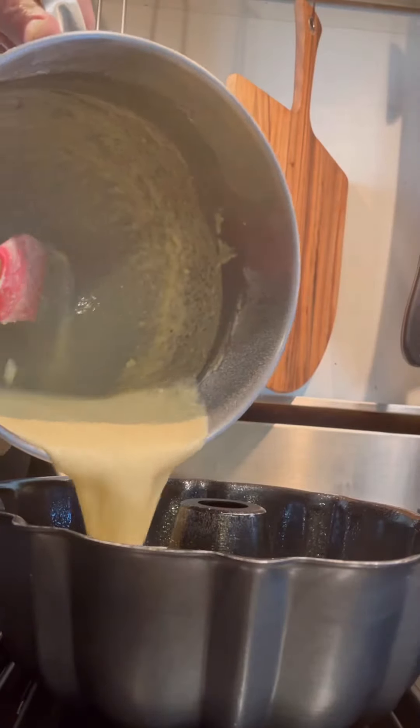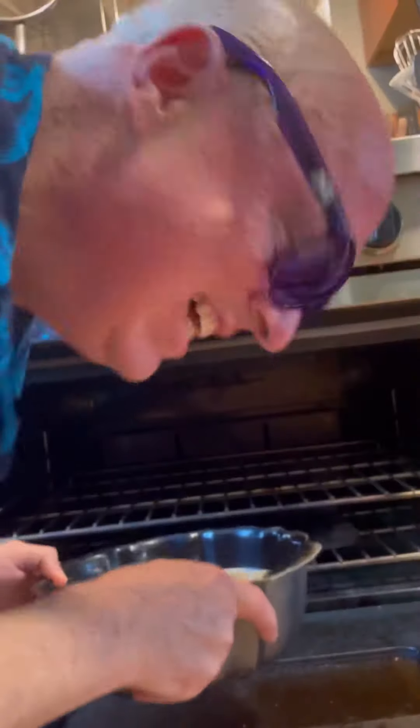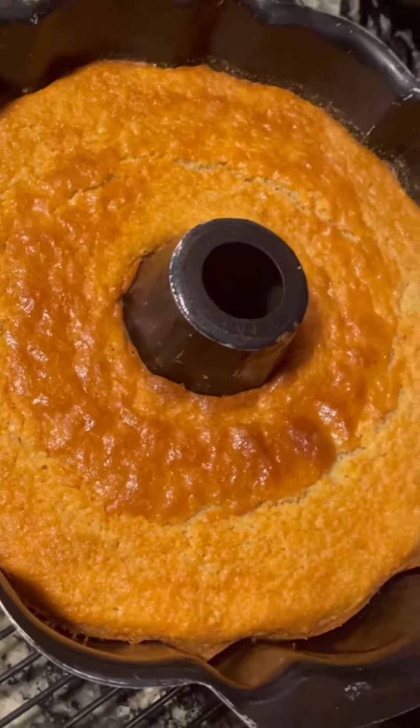Okay, I'm pouring it into the pan. I'm going to bake it in a 325-degree oven — nice and slow, long and slow — an hour and a half.